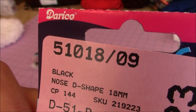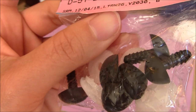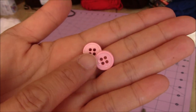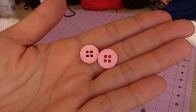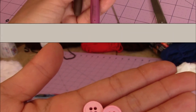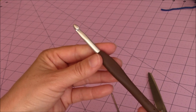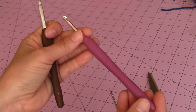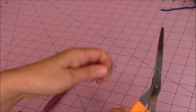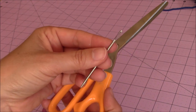I used the Darice black nose 18 millimeter, safety nose and safety eyes. Also I used two light pink buttons for the cheeks, and I just sewed them on with a regular sewing needle and thread. The crochet hooks I use are my J or 6 millimeter and my F or 4 millimeter crochet hook. I also used a tapestry needle and a pair of scissors.